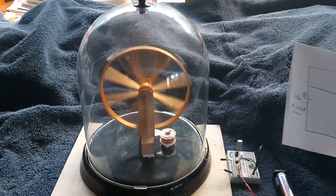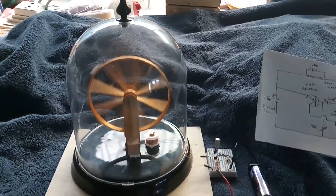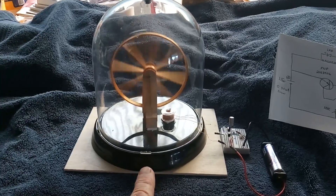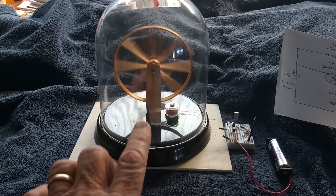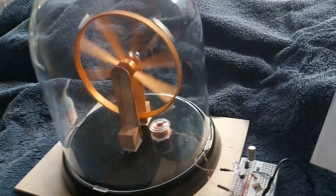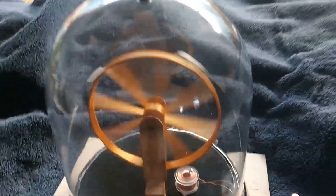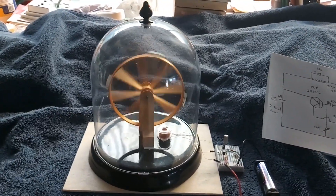I wanted it slow enough so you could see it run. That's what I'm calling the big wheel — it's just a display. I may put the driver under here and move the wheel down so the driver is hidden under the base. It runs on a bearing — a hole in those sticks with crazy glue and graphite to make the bearing surface. There are four magnets on the wheel.